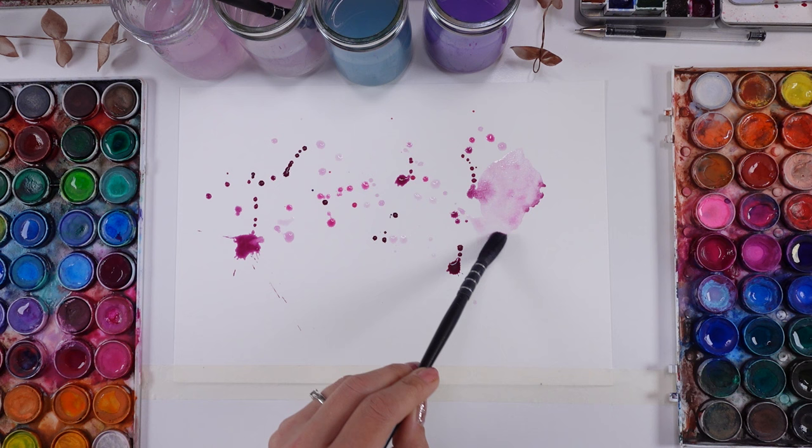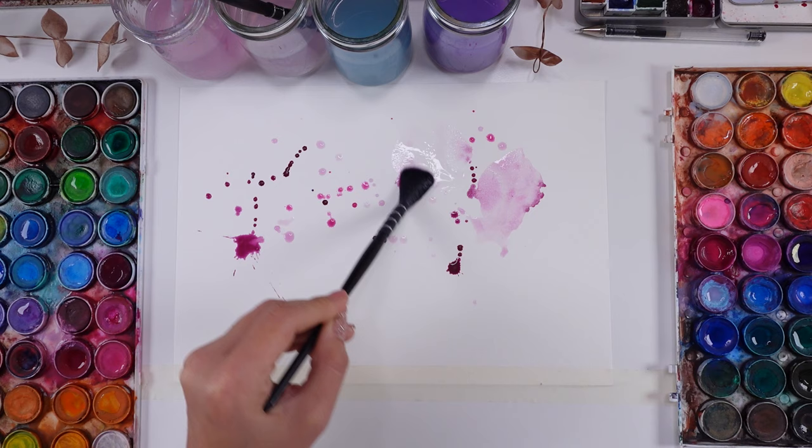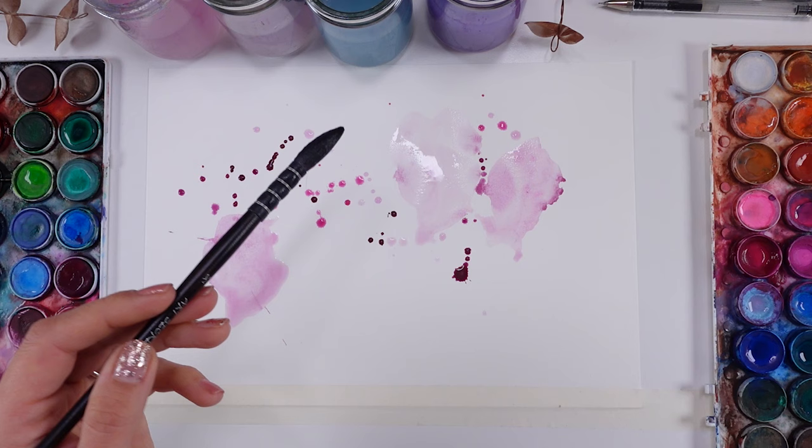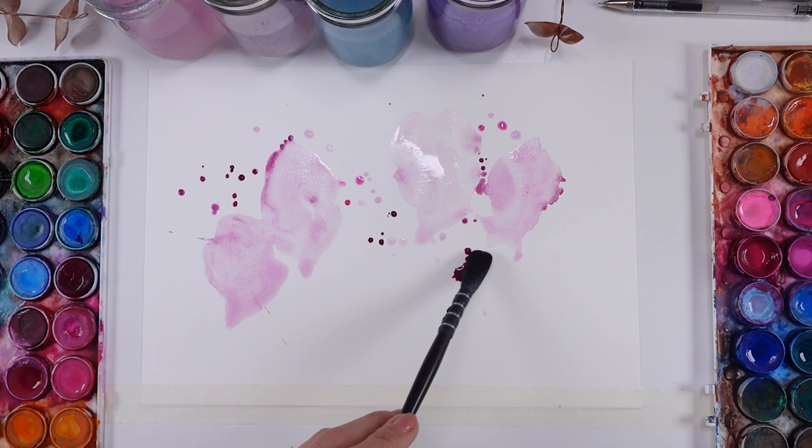Look, I'm just playing with some splashes and then adding some water into my splashes to create some gorgeousness — shapes — and I'm hoping for some lovely, jovely sort of flowers.